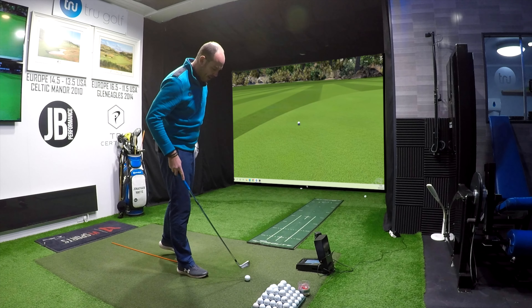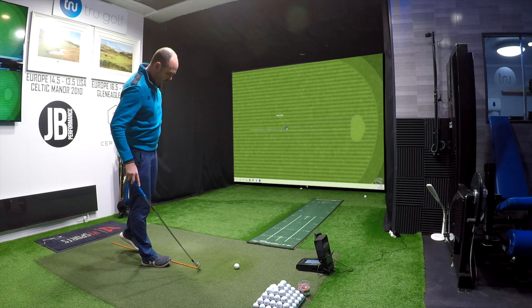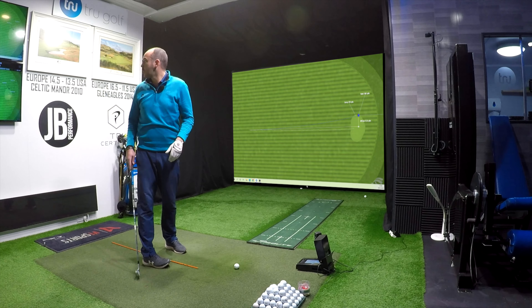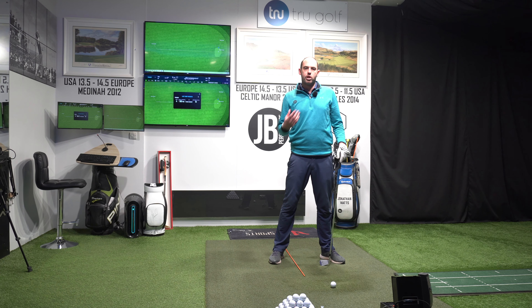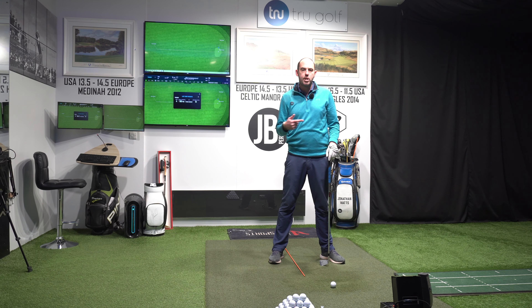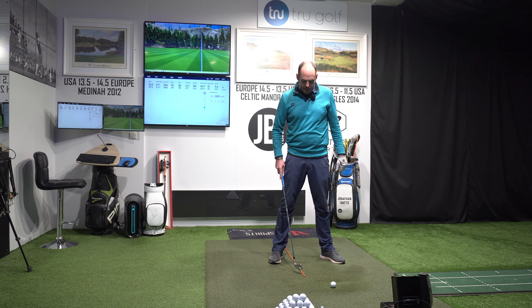Load that backswing, and I've got something to use — something to push off on the way through. The quality of that contact felt great. Just caught that left side of the green, about a 180-yard shot from my six iron — 182 yards. Good quality of strike. Felt like I had the pressure into my trail side and I could start to get my pressure then moving towards my lead side. If we don't load the backswing, we've got nothing to really use in the downswing.